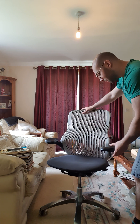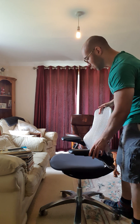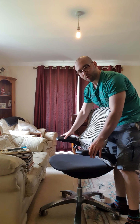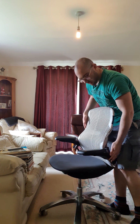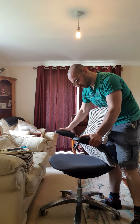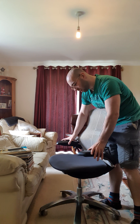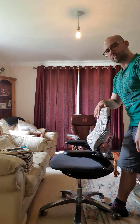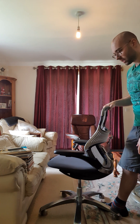First of all you've got some armrests — these are actually quite adjustable. The armrests can go in and out on either side. They have a lever on the side to raise them up and down as well, and they can go quite low. So generally you've got some decent adjustments on the armrests.